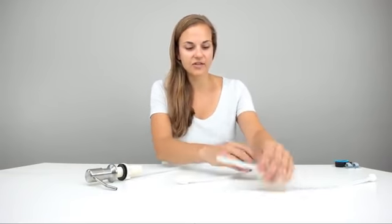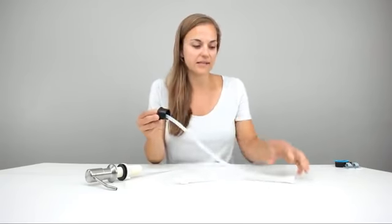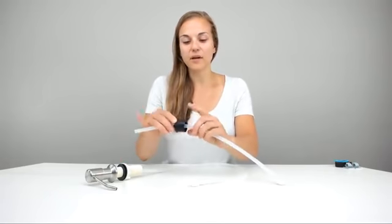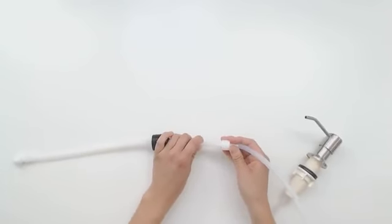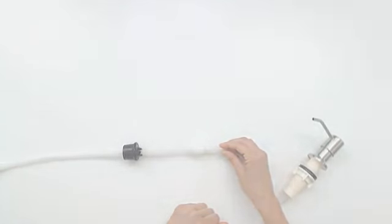The next thing is to pick your cap size, feed it through the smaller one that has the ball at the end. This will be the cap that goes on the top of your soap, and then connect this to the check valve. There's a little arrow right here that points up towards the soap dispenser, so you know which way to put it.